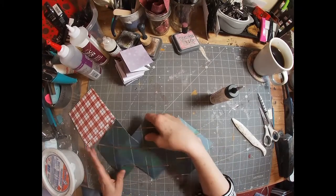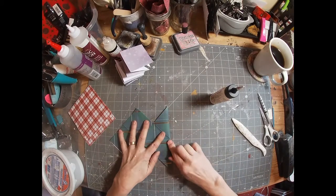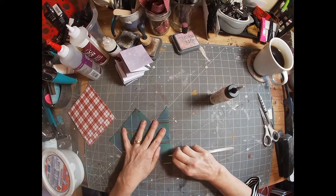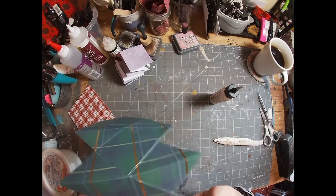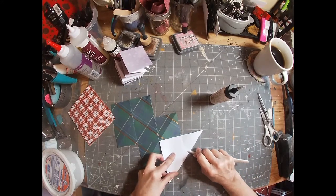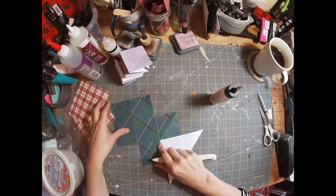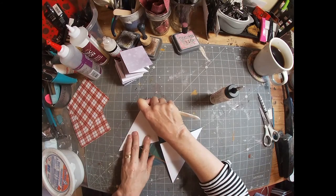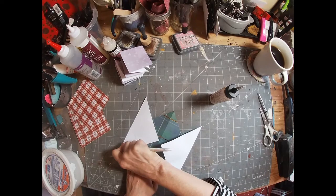Now that we have the second one constructed, we're going to slow down and train the fold. Bring the first center fold in upon itself and score that center line. Then flip it over — I've slowed this down to sloth mode — and score the outside diagonal folds out, printed side to printed side. So the center comes in and the two outside sides come out.